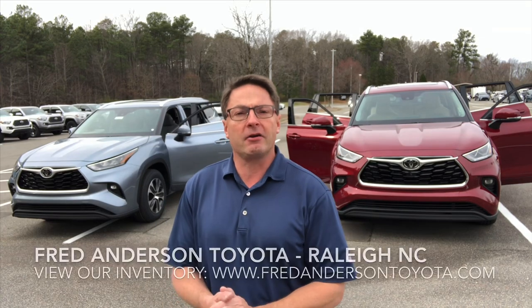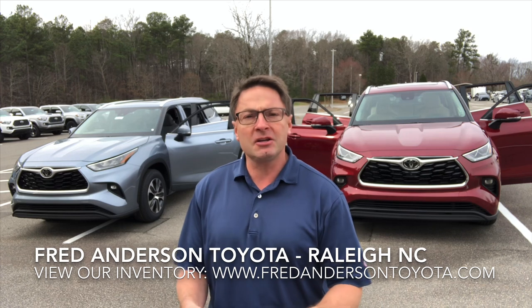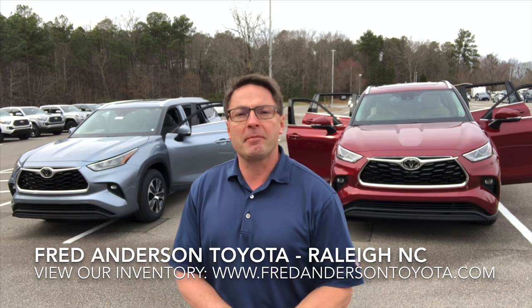Hello everyone, I'm Jeff Teague. I'm the Social Media Director with Fred Anderson Toyota in Raleigh, North Carolina. I'm also a really good resource. I've helped people all over the world research their vehicles, buy their vehicles, and learn how to use them after they buy it. So I think we can help you big time here at Fred Anderson.